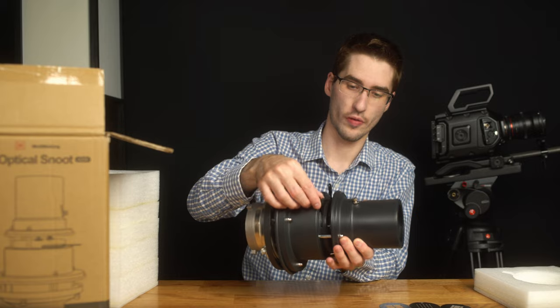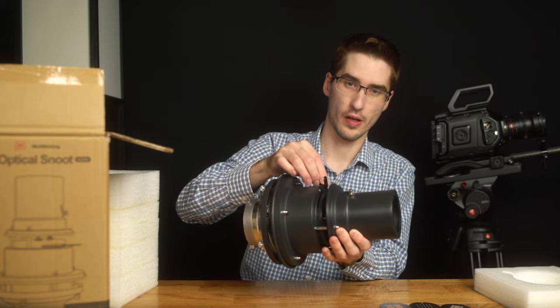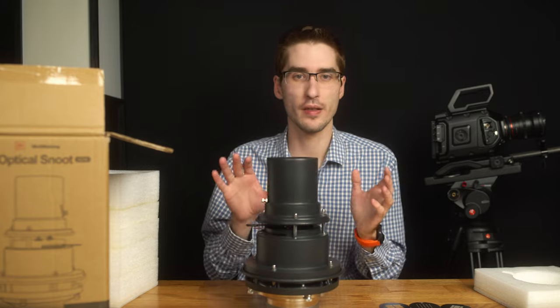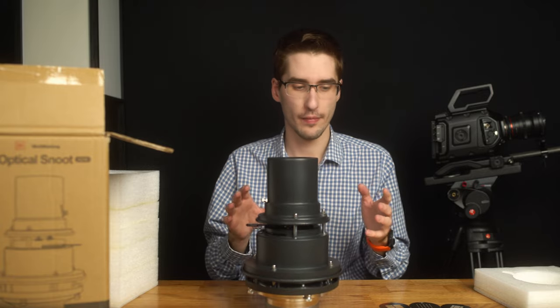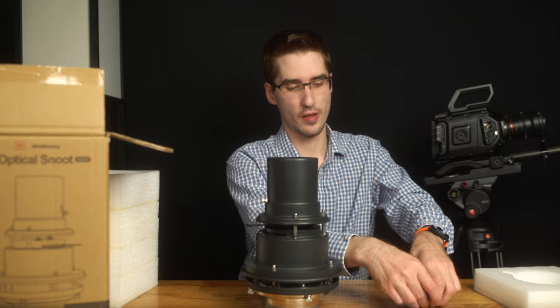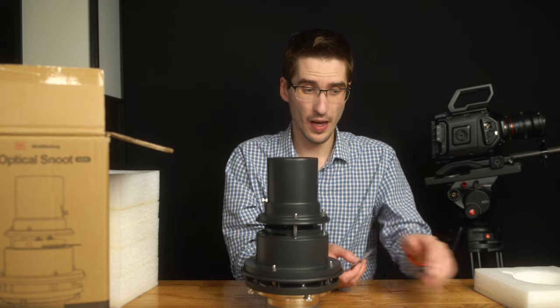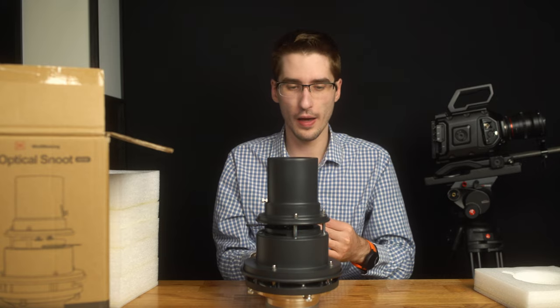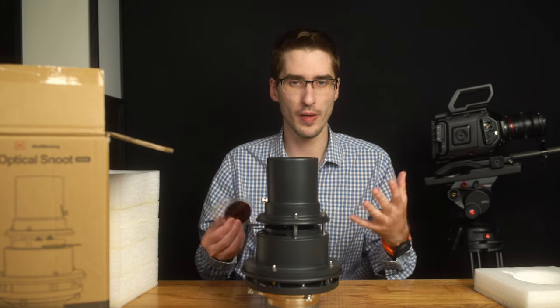You can also control the aperture some so that there is more of a shape or less of a shape, but really that's it — it's a pretty simple kit. It just has the gobos, the gels, and the snoot itself, but that makes it also pretty portable and not too much to actually maintain.